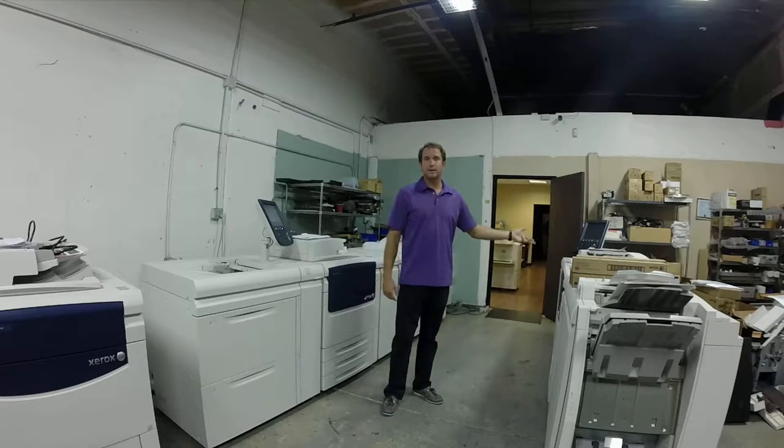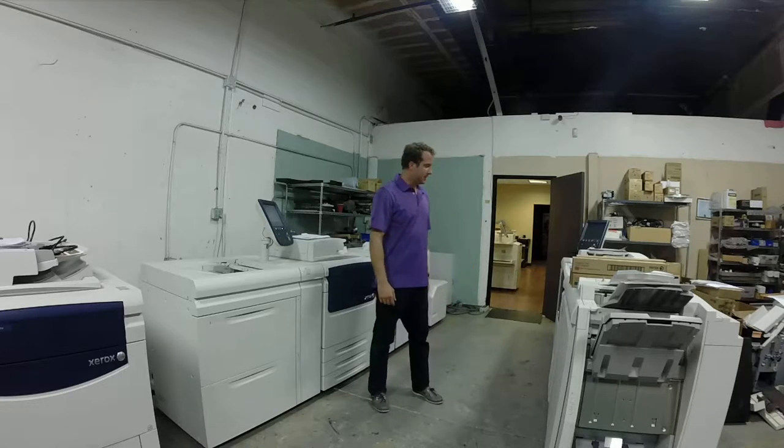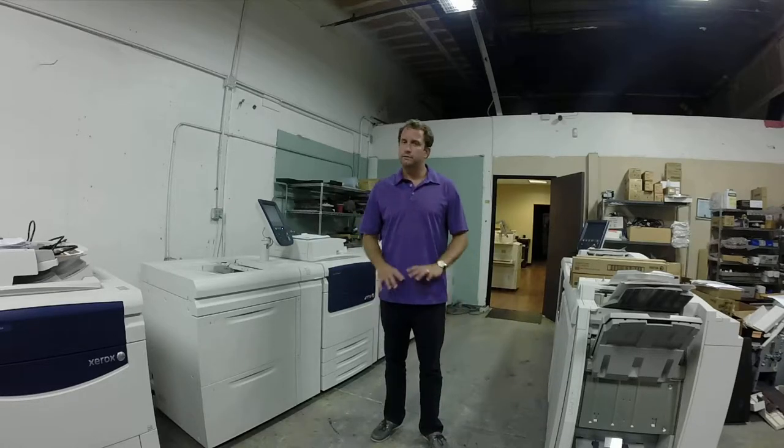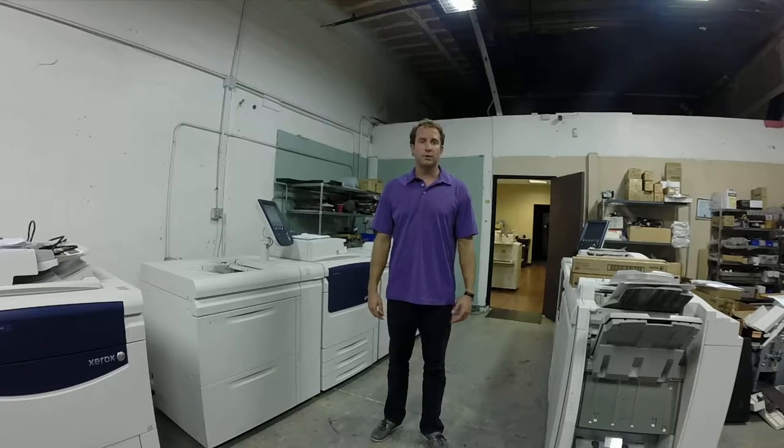This one has a hundred thousand impressions on it. We also have the 700i. We really sell the whole full line of Xerox production equipment — we've been doing so for 25 years.